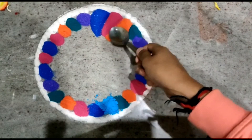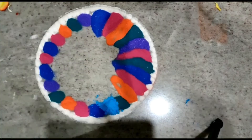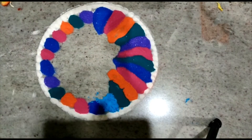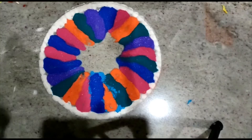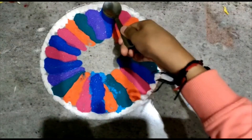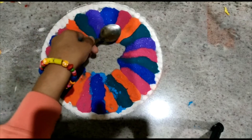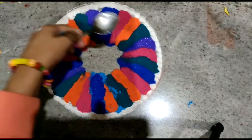I'm doing this type of design by using a spoon, pulling the rangoli towards down. Putting rangoli close to each other will help here because it will merge together and help you form a beautiful color wheel pattern. Now in the middle I'm going to add white color rangoli powder.